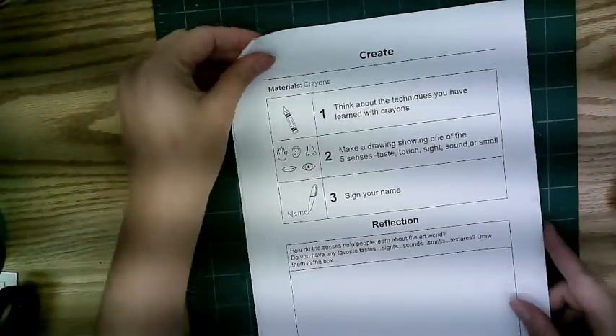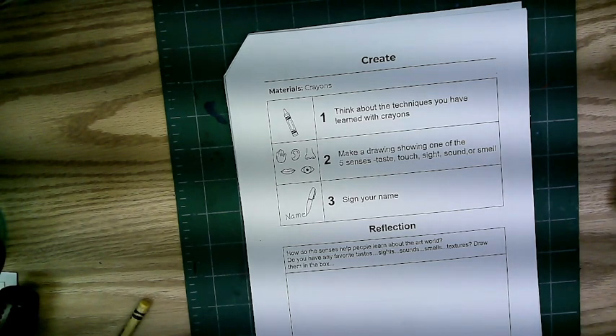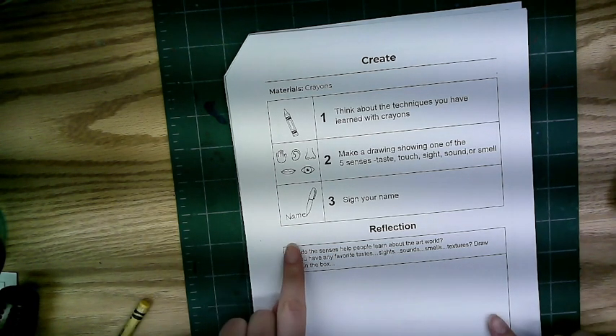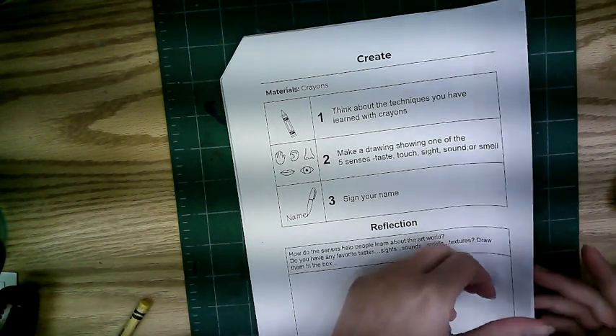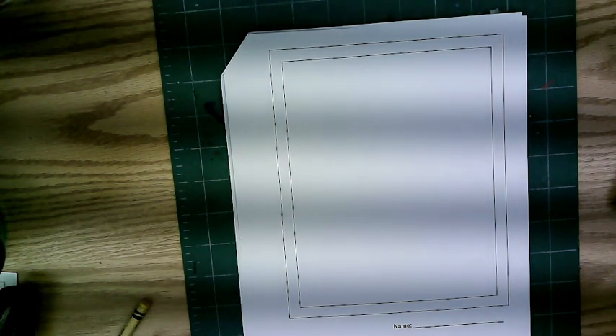Now, keeping in mind Picasso and the techniques we just learned, make a drawing showing one of the five senses: taste, touch, sight, sound, or smell. Remember to sign your name. You will fill out the reflection portion when you're finished with your drawing, which goes on the back page. Just like Picasso, I am going to draw some flowers, because flowers are pretty to look at and I love the smell of flowers.